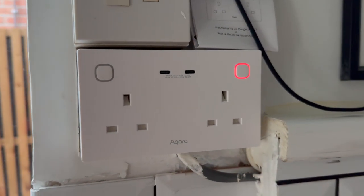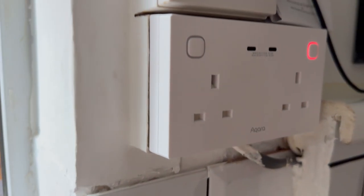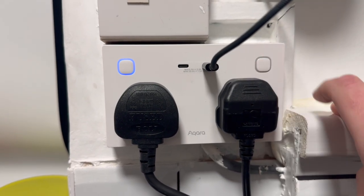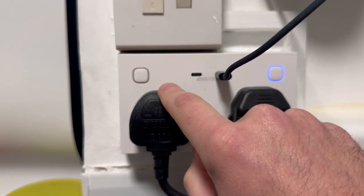On the Matter side of things it can also serve as a Thread mesh extender, which can help widen the Thread network and make it stronger across your house. The dual USB-C option gives you two USB-C ports with 30 watts to share between them — that means it could power a HomePod Mini but only if you use one port, since a HomePod Mini requires 30 watts. The single USB-C H2 only supports up to 20 watts. Each socket can be controlled individually using the buttons on the device, in the Aqara app, or any third-party app, and in the Aqara app you can also toggle the USB ports on or off.